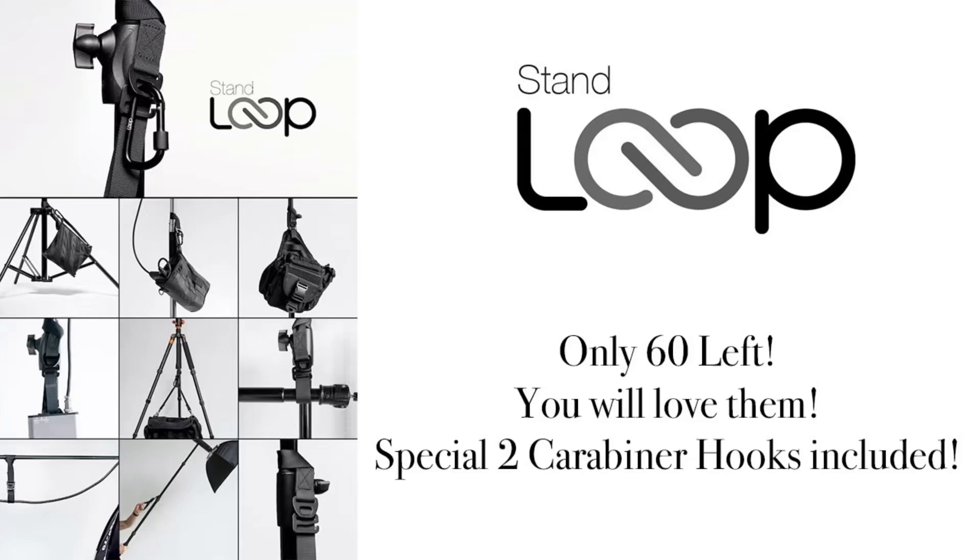I'm down to my last 60 sets. The ones without the carabiner hook sold out like overnight. These last 60 — I did find extra carabiners, so each set of stand loops is going to have two carabiners in it with no extra charge. I just wanted to replay the video again for those of you who missed it.